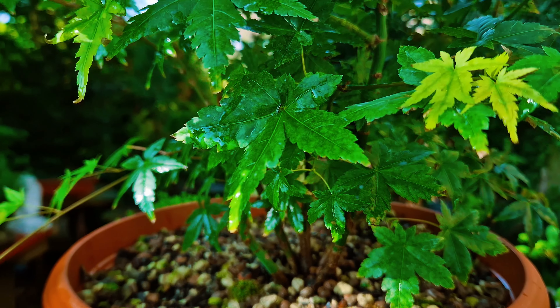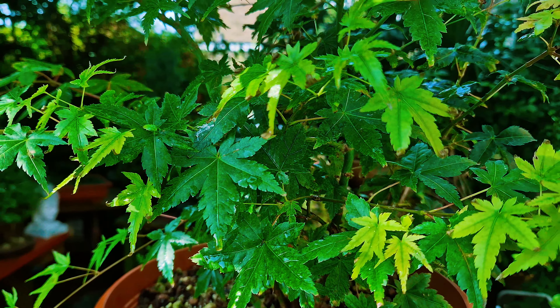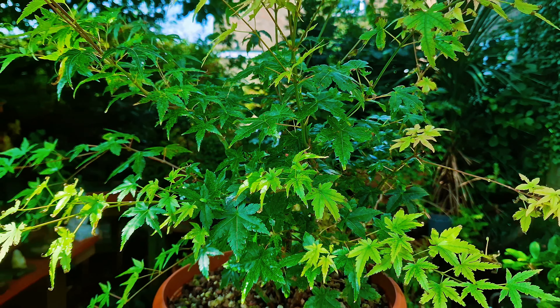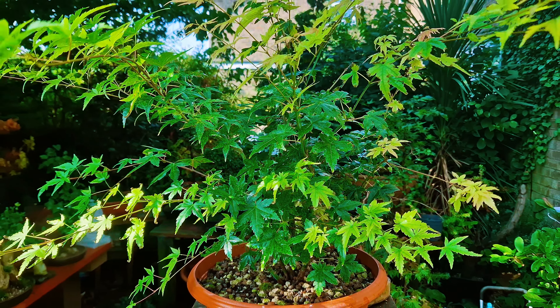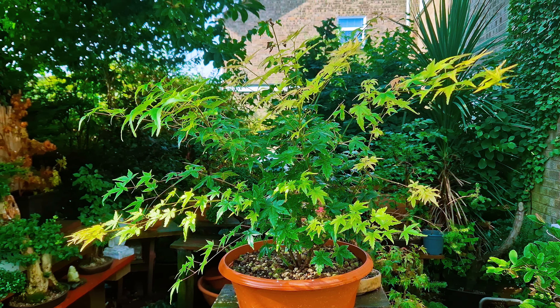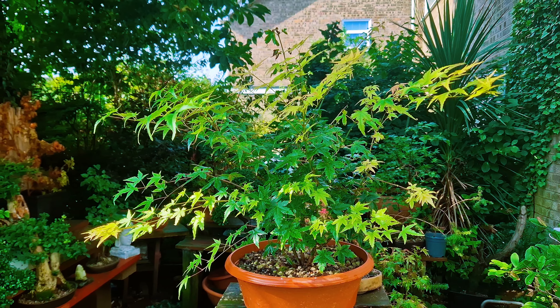I did get these trees from Herons a few years ago at a discount price. I think they cost me around 15 pounds for eight of them. Now there are only five of them, but either way it's still a bargain.